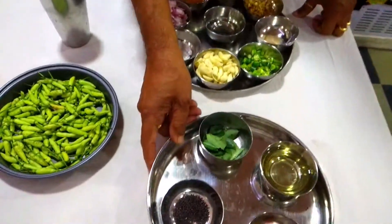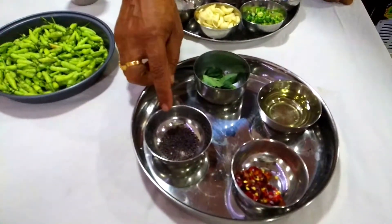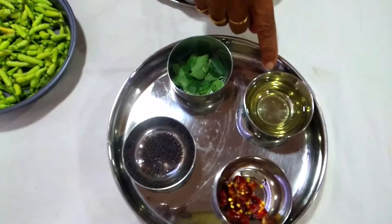The first step for making Pepper Chilli pickle is seasoning. For that we need a little mustard, a little curry leaves, a little red chillies, and coconut oil.